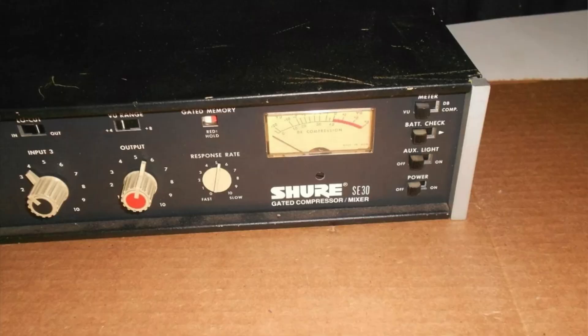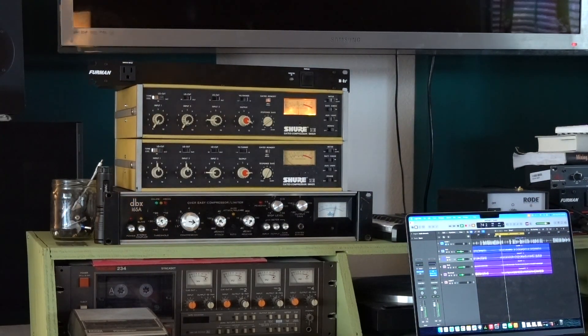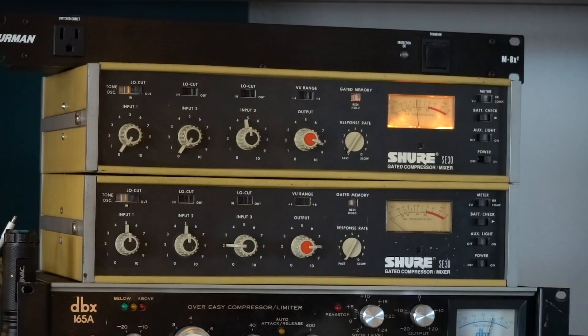Here's the other Shure SC30. I saved this one from eBay — it was spray painted black, and the unit passed only distorted audio. I basically saved it from death, probably. So this is a test of the compressor when we go ahead and drive it with more compression.